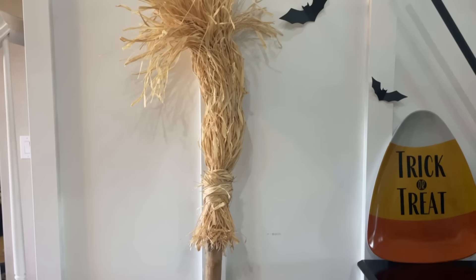With stuff from the Dollar Tree, a walking stick, and some raffia from Walmart — though you could use Dollar Tree hula skirts — I just think it's a better deal to get the raffia at Walmart. Really, really cute, right? I just absolutely love it. I think it's super, super adorable.